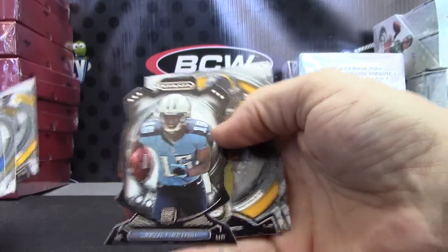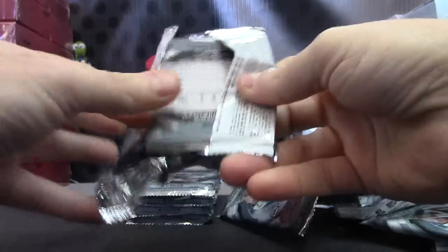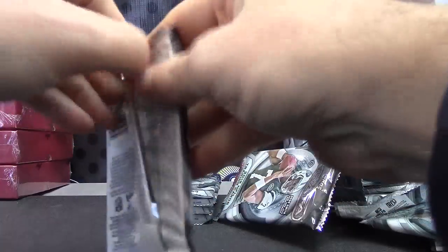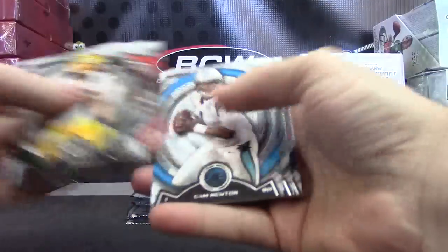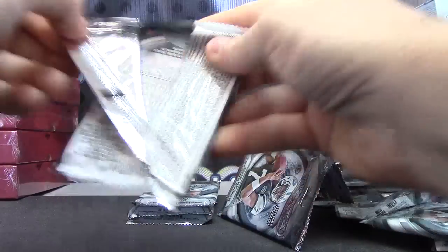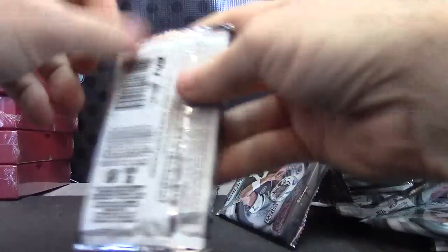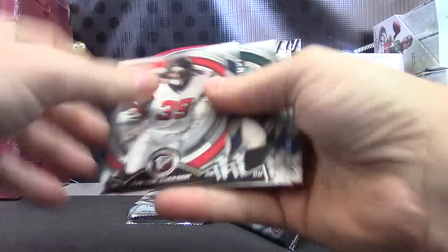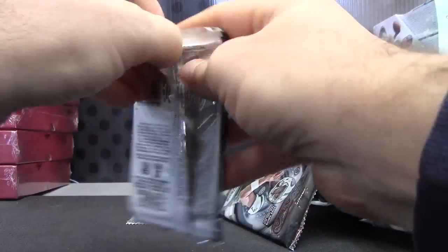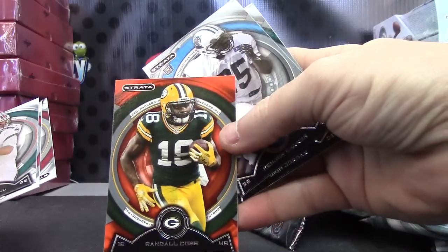Justin Hunter. Die cut. And base. Randall Cobb.